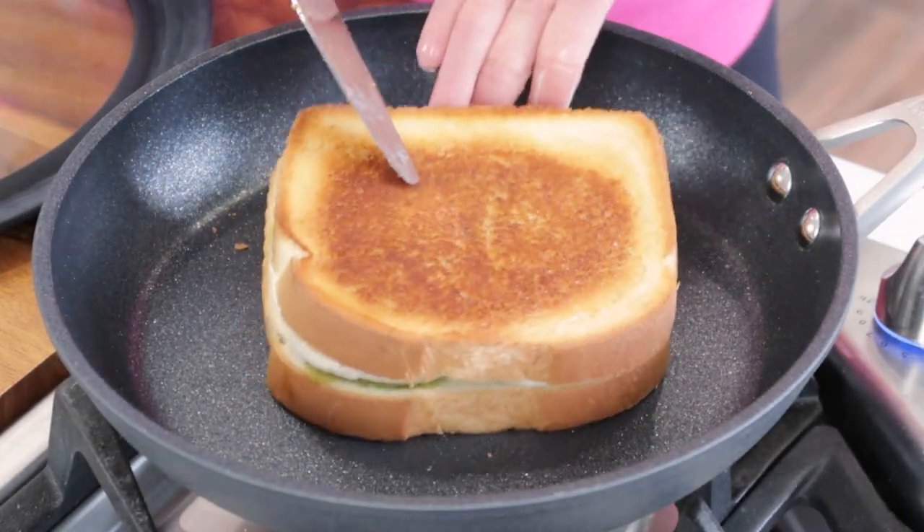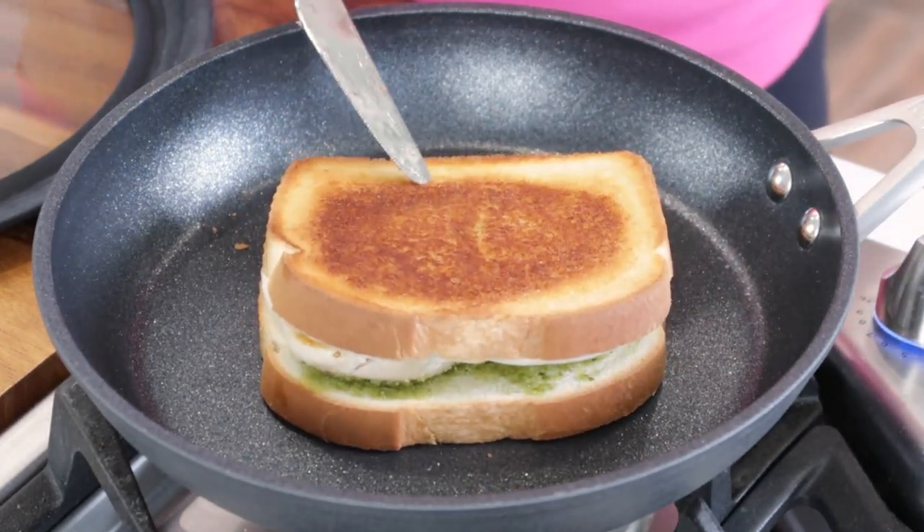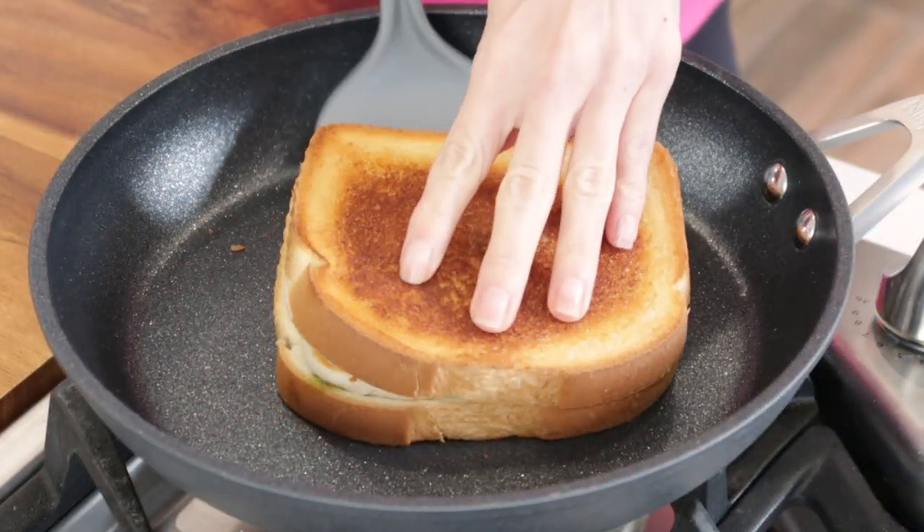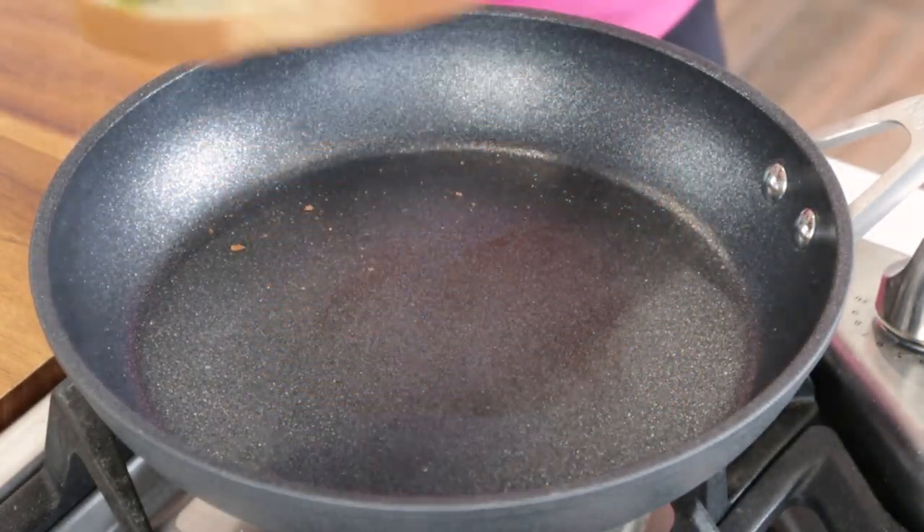And once it's golden underneath, we're gonna flip it over and let it toast and get melty and delicious on the other side. Still over medium heat.